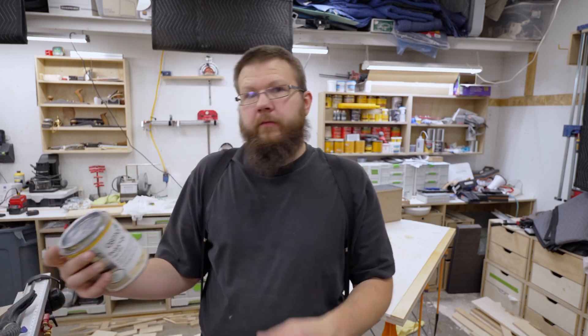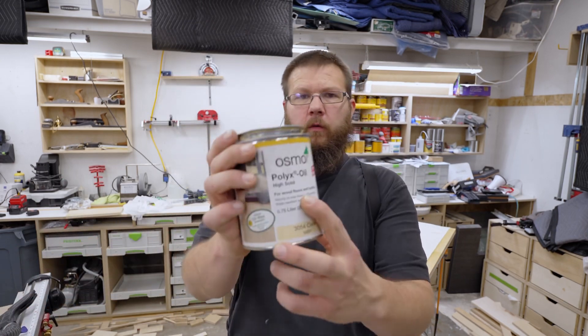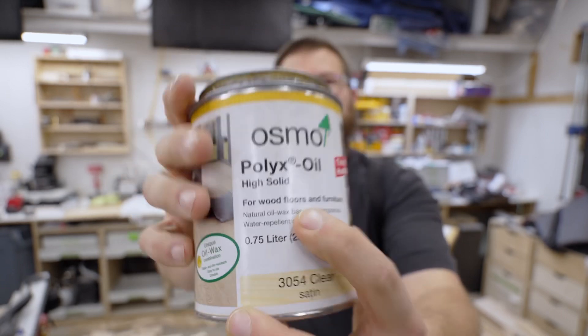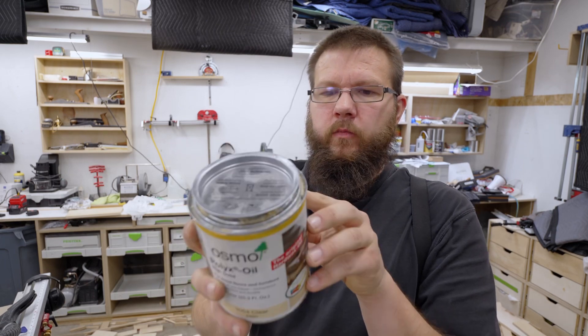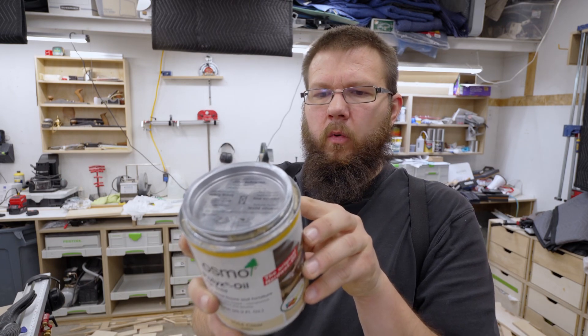They sell this stuff as a floor finish — wood floors and furniture — so I'm not too worried about its durability in that regard. What I am concerned with is the resistance to chemicals. On the back of the can it says resistant against wine, beer, cola, coffee...